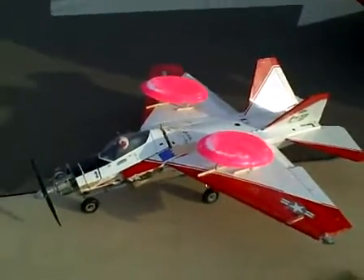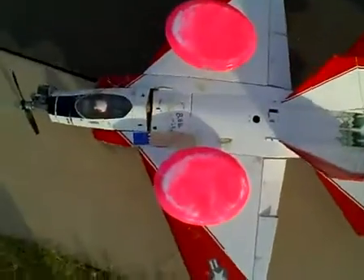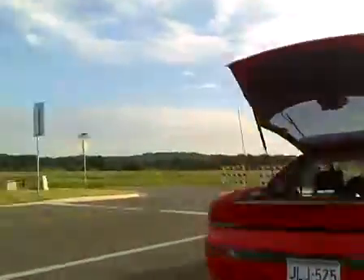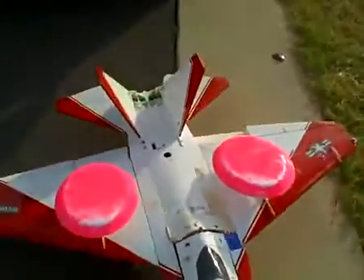Let's go ahead and wind it up. What we're doing here is solidifying the configuration — we're going to take a side view, top view, and a front view. This is a very good configuration along the center of gravity.